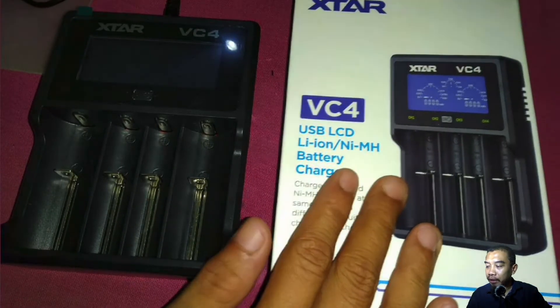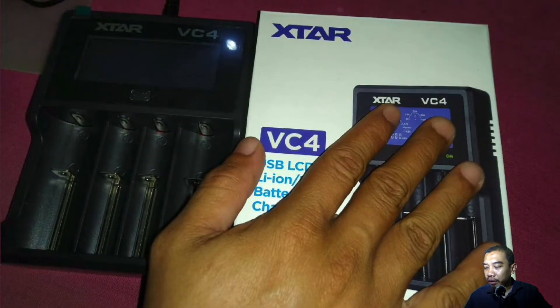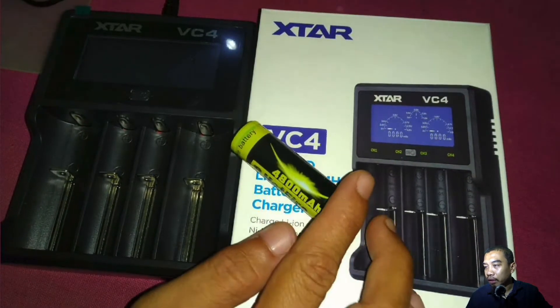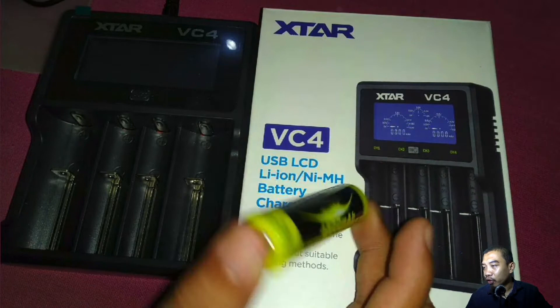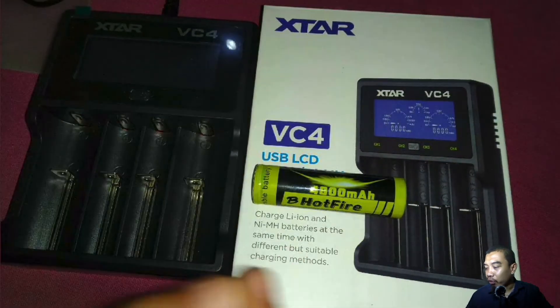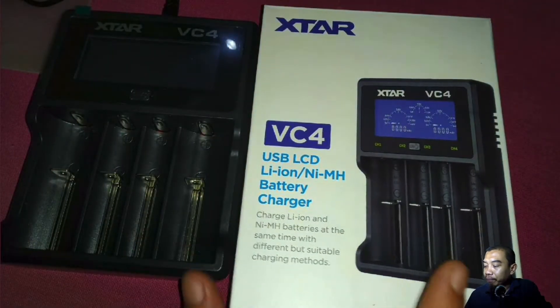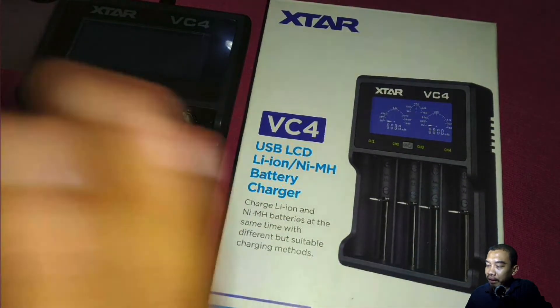I have here the model — the original model of the XTAR. The function of this module is to charge my battery. I have here a 4800mAh battery, which is quite not a good battery actually; it did not pass my experiment before. Let me share with you the experience of using this XTAR — I think this is one of the most reliable battery chargers.